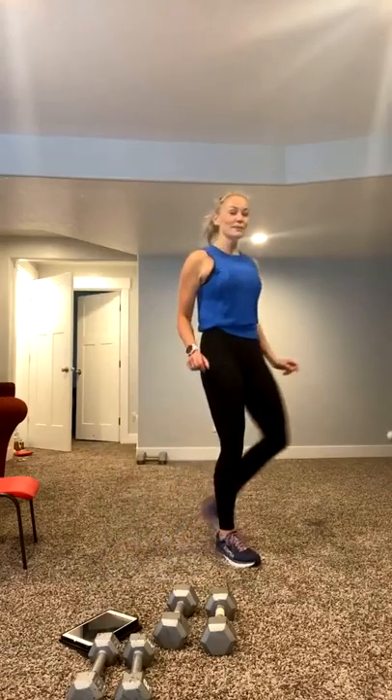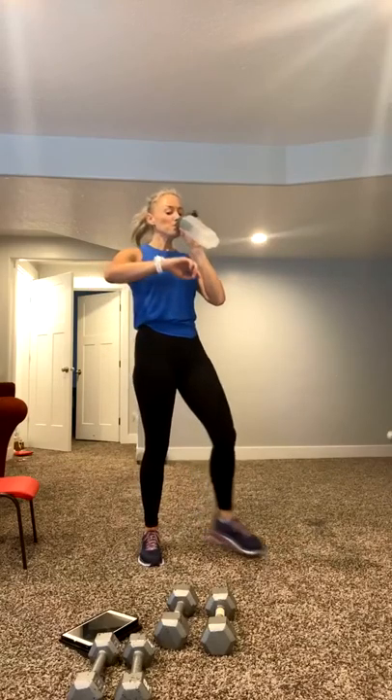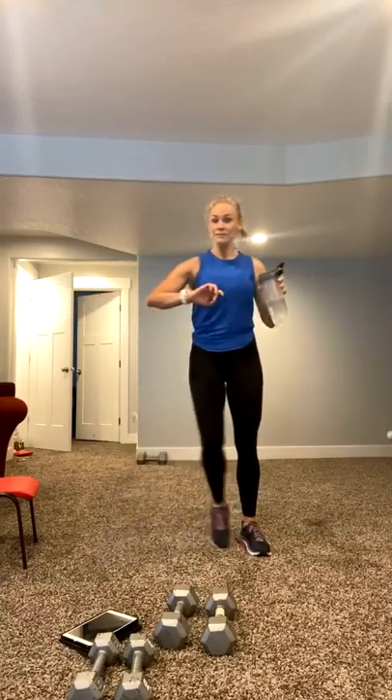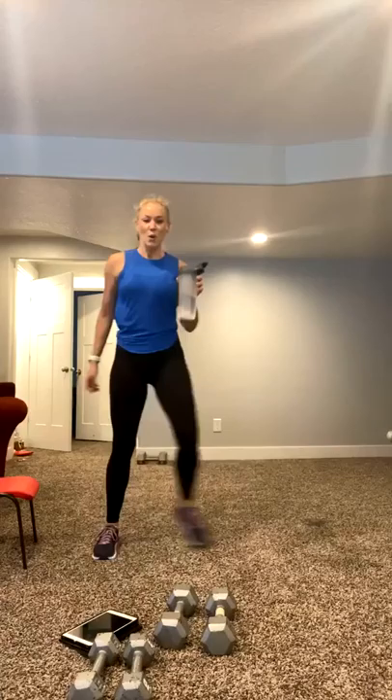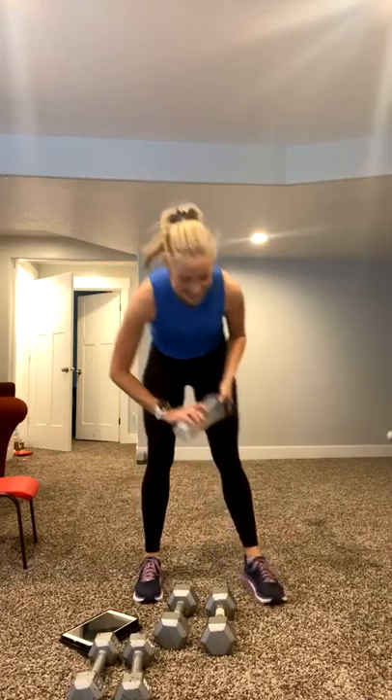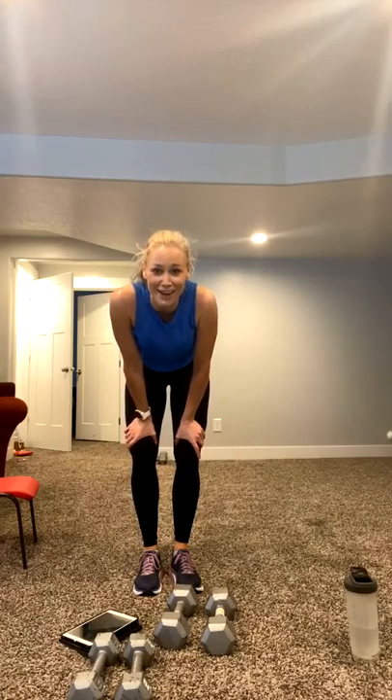You ready? Breathing heavy. Grab your drink, grab your water. We got this. Walk it out. Tap it out. Oh, I missed an exercise. We'll make sure to get it. Are you ready? Let's go. Working out from home is hard, I know. It's way harder than the gym.